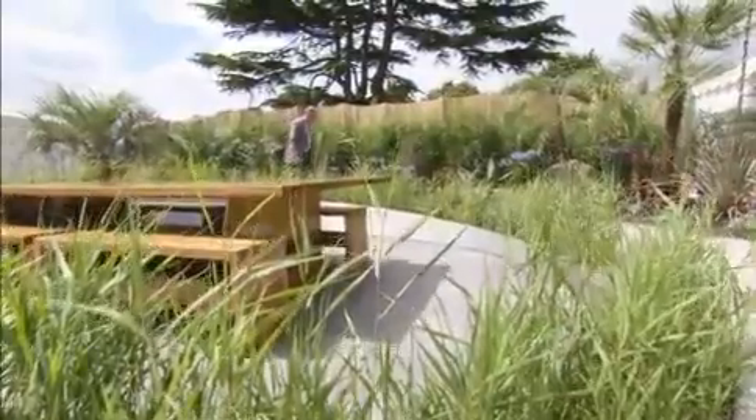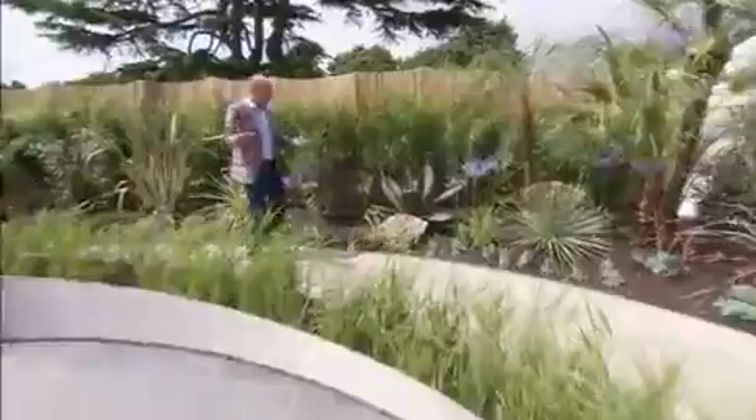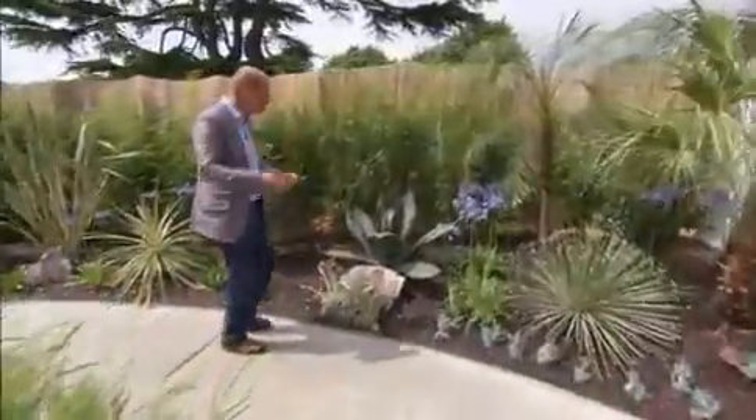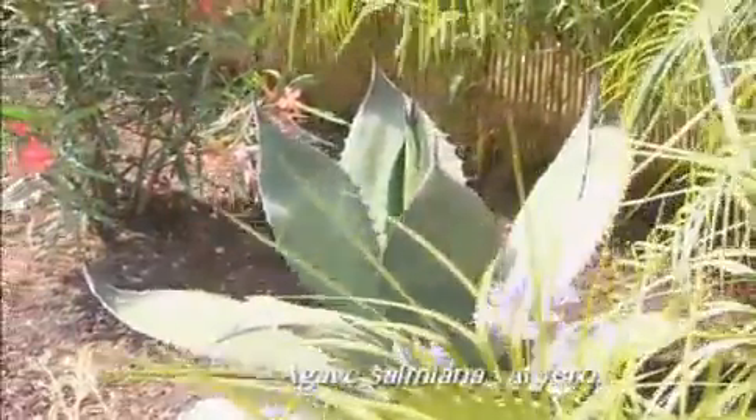We've got the usual suspects: phormiums, cordylines, agapanthus. But in the future we might be planting outdoors and leaving outdoors plants like this wonderful agave — fleshy leaves but really spiky points at the end.